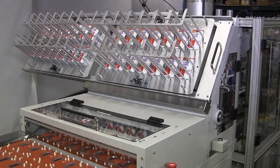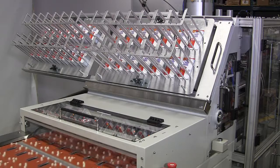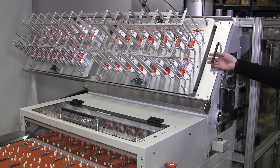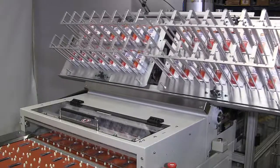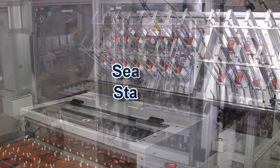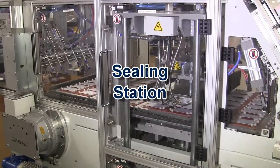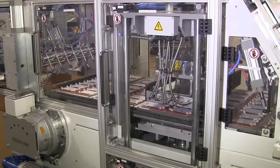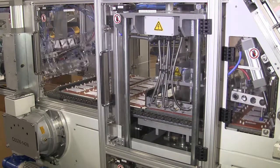Featured here is an optional sliding card magazine station for more convenient refilling. A precision double-acting sealing press provides uniform sealing force over all of the packages.